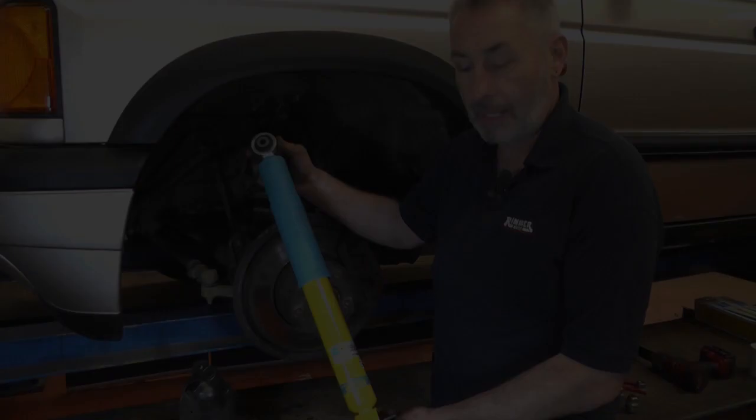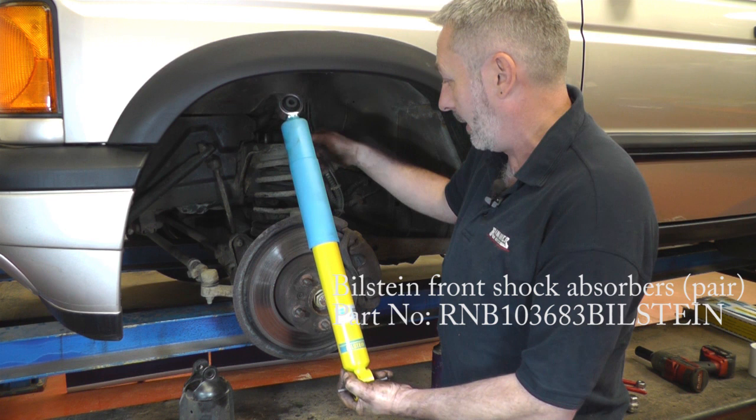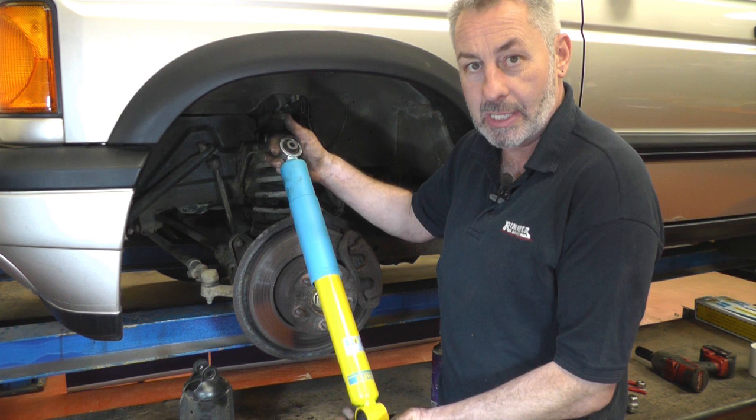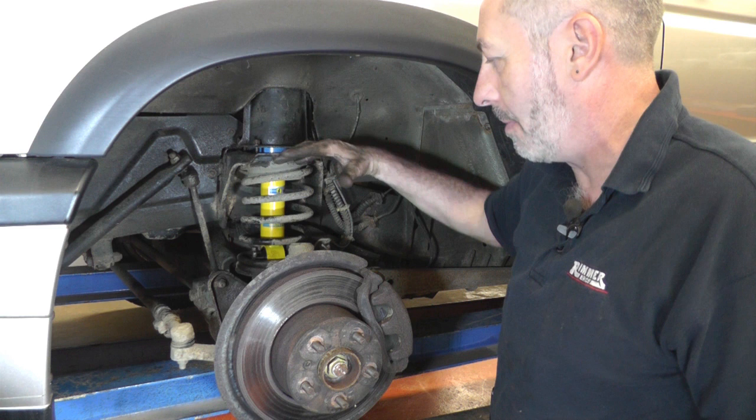Here's the new shock absorber ready to go on, and it's pretty much a reverse of what we've just done. We'll slide it down the middle of the spring and then put the top turret in, put all the bolts in loose. I'd copper grease them all before tightening everything up properly. On the top turret nuts, tighten them down opposite each other so it pulls down nice and evenly, then do the bottom two bolts. Don't forget to put the boost pipe back on the turbo, and then that side is done.